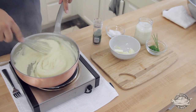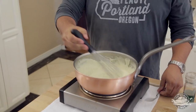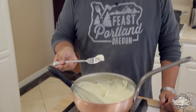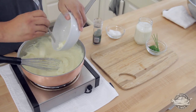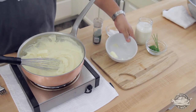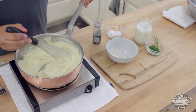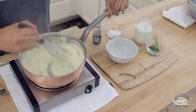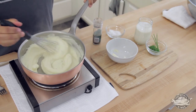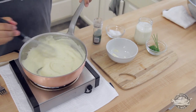So it looks like we're almost done with these. I want to give it one more taste. Those are damn good. You know what? I've got a little bit more butter — I'll finish these bad boys off.